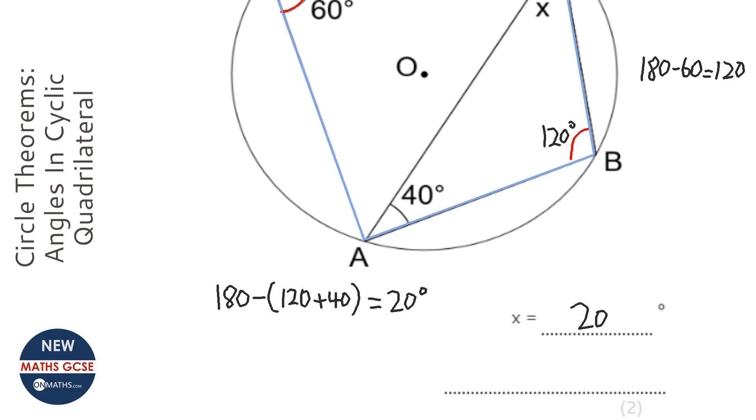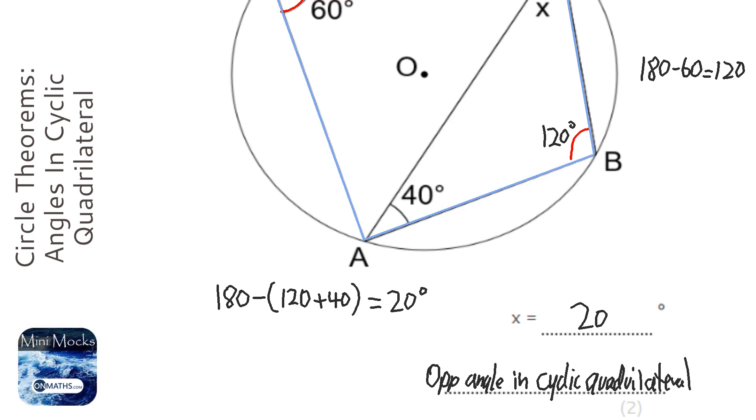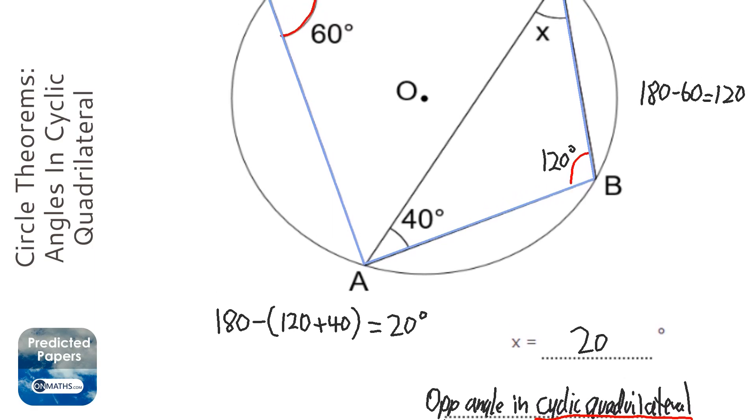The key things to write down are: opposite angles in a cyclic quadrilateral — make sure you've got 'cyclic quadrilateral' written down — add up to 180 degrees. There's not going to be a correct answer without that term. You've also then got to write down that angles in a triangle add up to 180 degrees, which is how you finish it off.